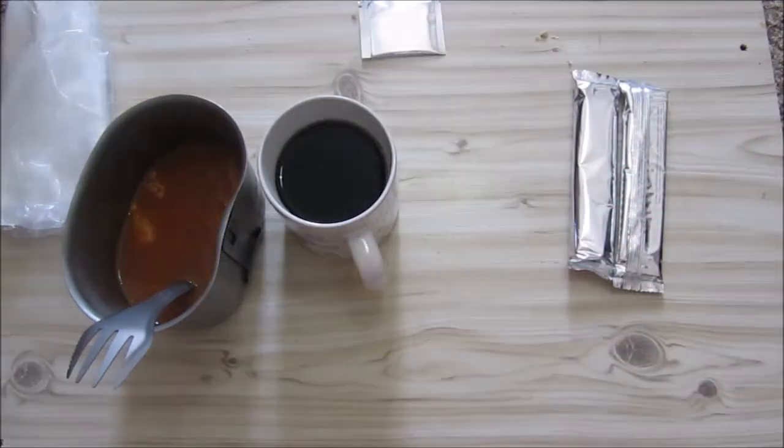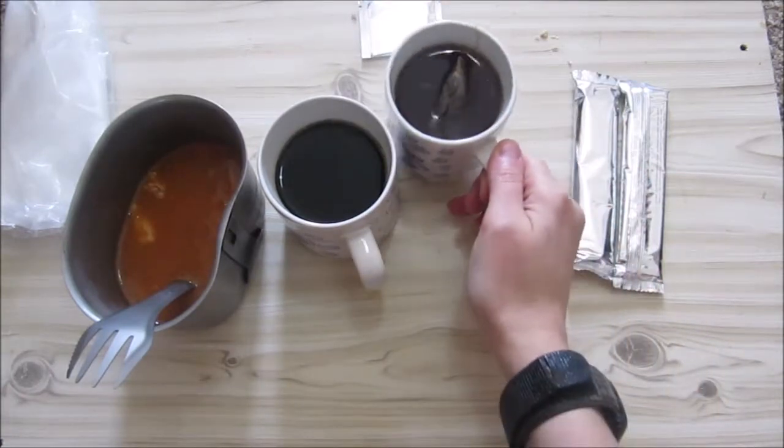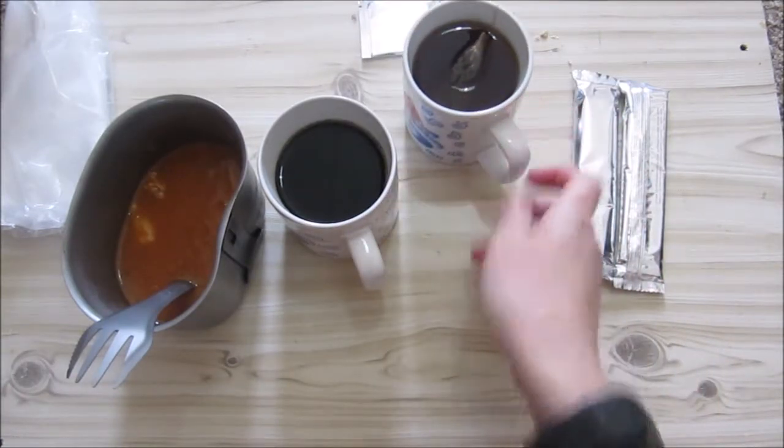Let's do the tea. As with lunch, this is a normal black tea. Not really anything wow about this.